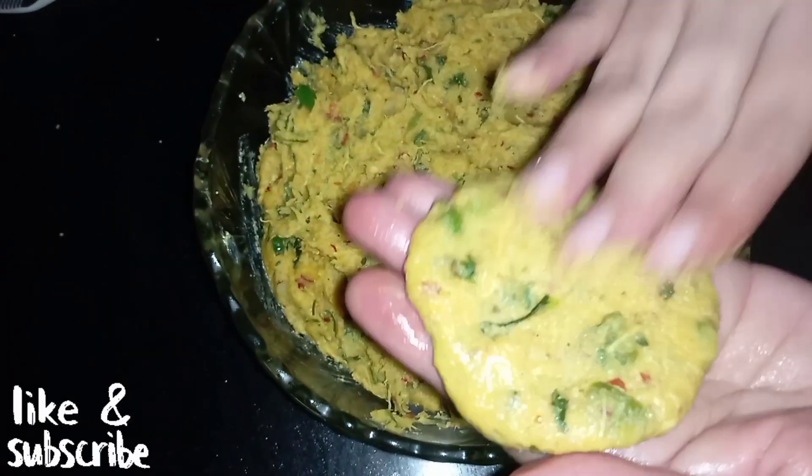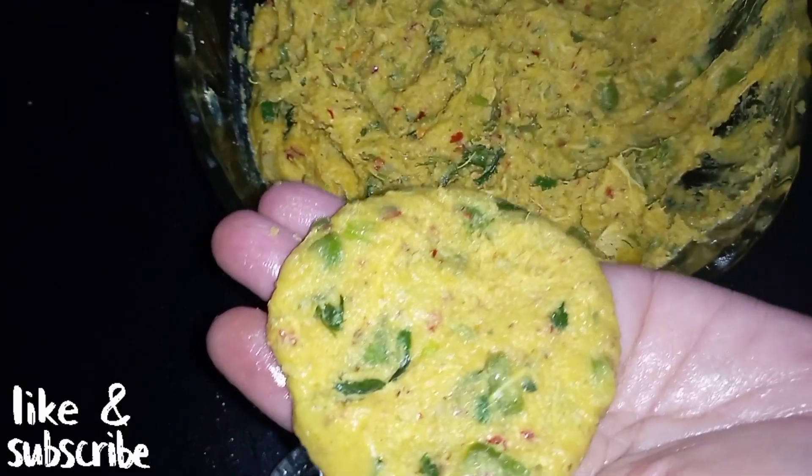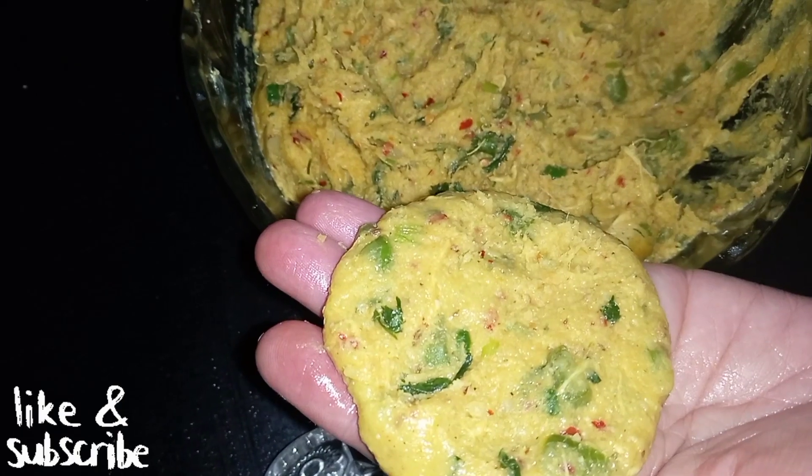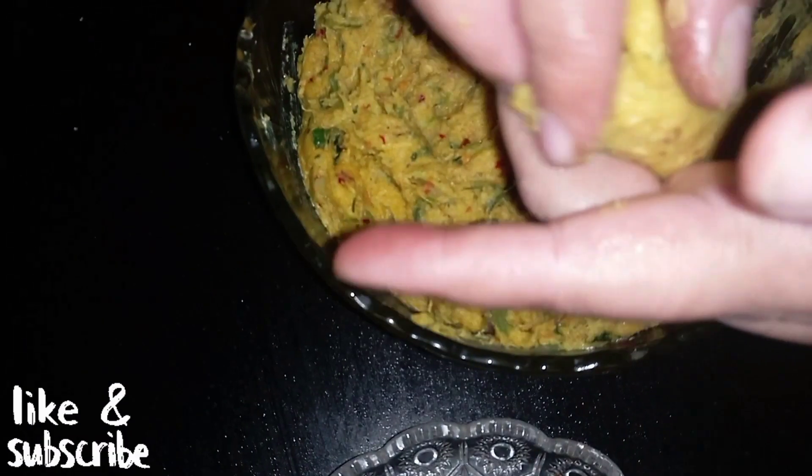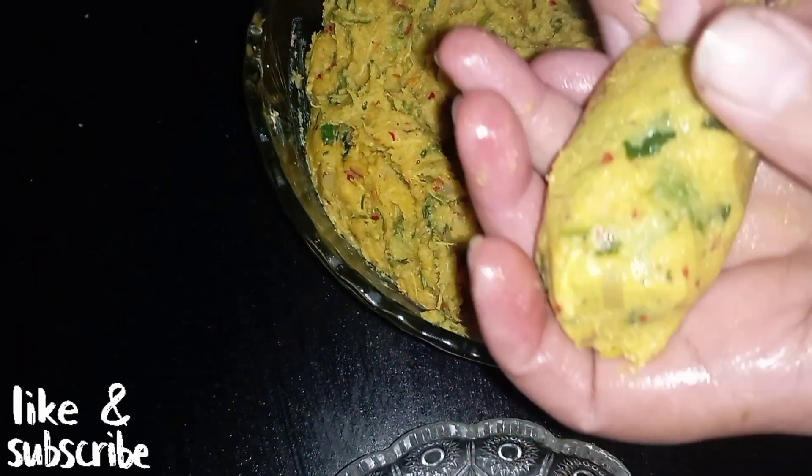After that we take a little portion, flatten it, and add some cheese on top. If you have any other choice you can add any other cheese — we have mozzarella cheese and we will close it. We will freeze the cheese first so when we fry it, it melts properly inside. Then we will shape it into a round roll shape, and this is ready to make our snacks.